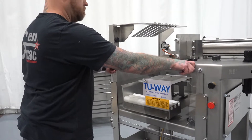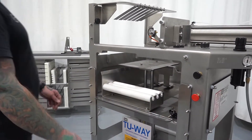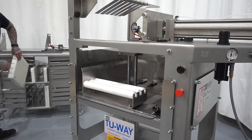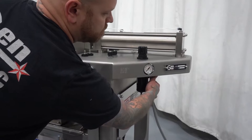Step 5: Press red stop button. Step 6: Open safety door and wait for pusher to extend all the way up. Step 7: Remove air line.